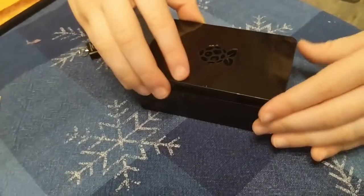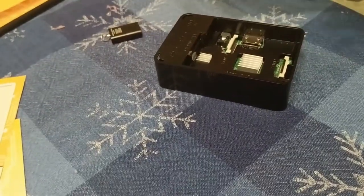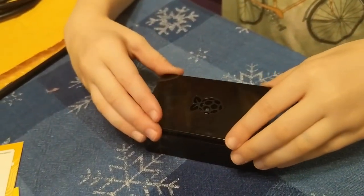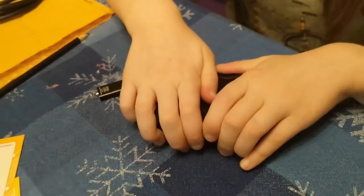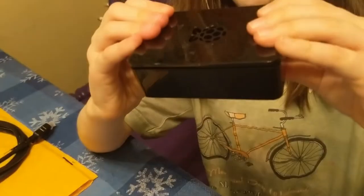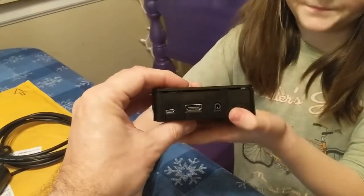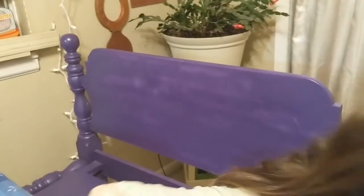Okay. Now I just gotta set this thing. Does that have a right or a wrong? Look at it. I suspect that it doesn't, but it might. There we go. Look at that. We built a computer. It looks nothing like a computer. But you know what? It is a computer. Yeah, it is. And we built it. Whoa.